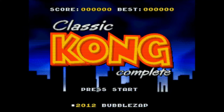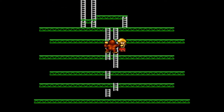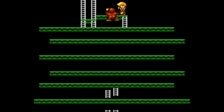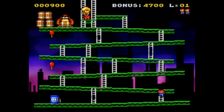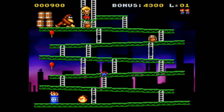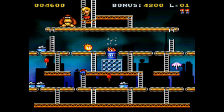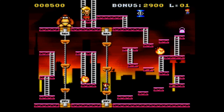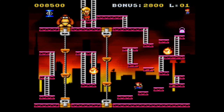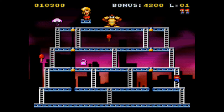This next port is more well known, but still worth a mention. Classic Kong is a conversion of the arcade hit Donkey Kong for the Super Nintendo. Developed by Bubble Zap, it features all four levels from the original, unlike Nintendo's own NES version. The graphics and audio have been appropriately updated for the 16-bit hardware, but it plays it a bit too safe. It would have been nice to see new levels or remix mechanics, but SNES homebrew seems to be uncommon compared to other classic systems.